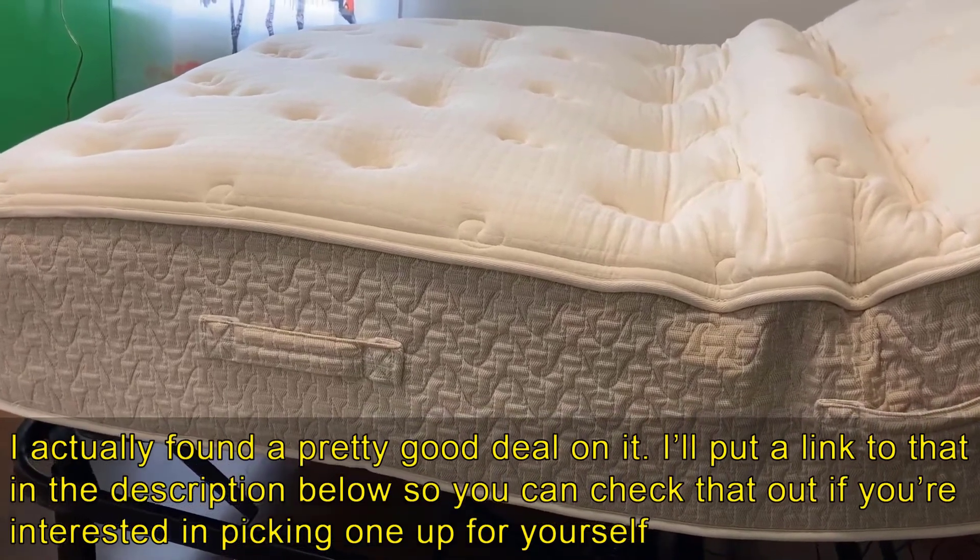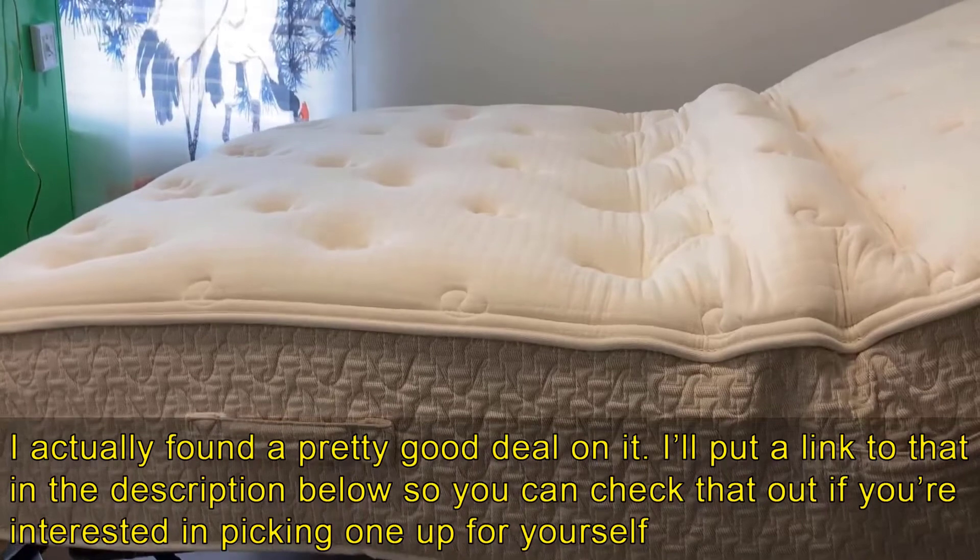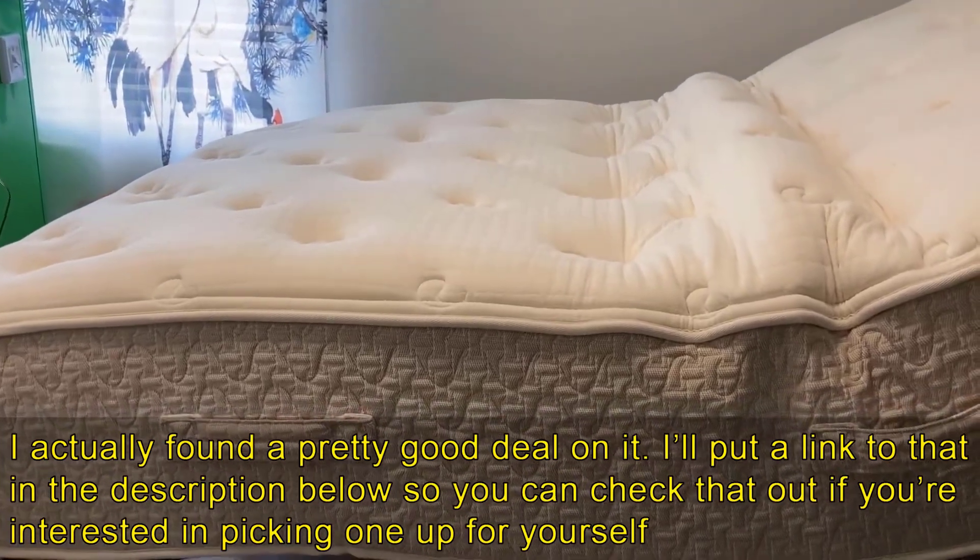I just wanted to let you know about that too. If you have any questions about the bed or anything like that, just leave them in the comments below. Thanks for watching guys, and have a great day.